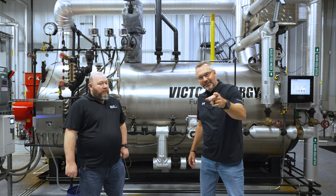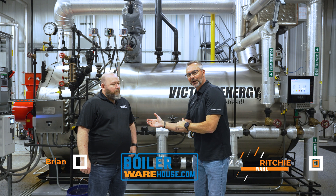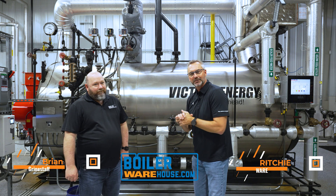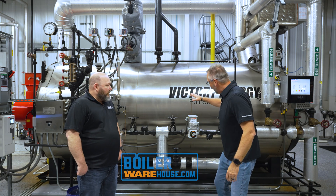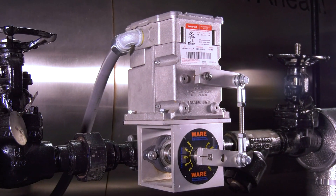Welcome to the Boiler Point. We're excited today — we're at Boiler University, where lots of training is going on. We thought we'd talk a little bit about the Mod V. The Mod V is something that Brian has been a part of. This is Brian Grandstaff with our parts division — he runs all the parts stuff at BoilerWarehouse.com. We want to talk about the modulating feed water valve today.